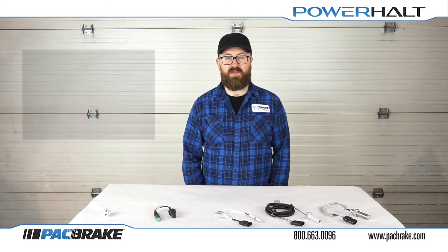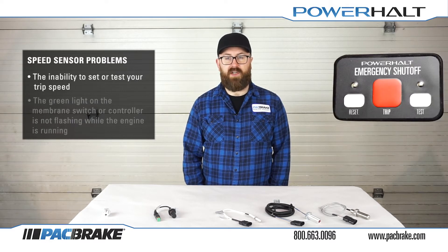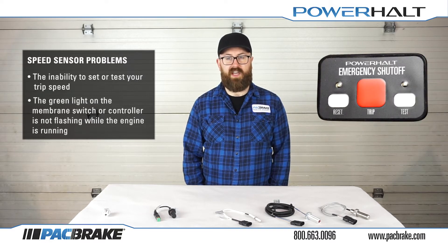You can usually tell if something is wrong with your speed sensor if you're experiencing problems like the inability to set or test your trip speed, or the light on the membrane switch or controller is not flashing while the engine is running.